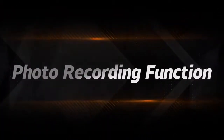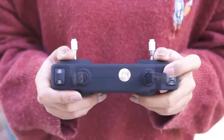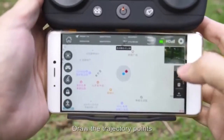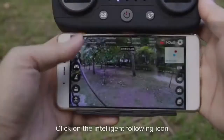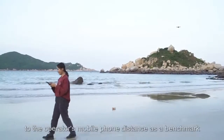In the app: short press the photo key to take a photo; short press the video key to record video. For trajectory flight, enter the app interface, click the trajectory flight icon, draw the trajectory points, click send, and the drone will fly from the initial point through each trajectory point in order. For intelligent follow, click the intelligent following icon.